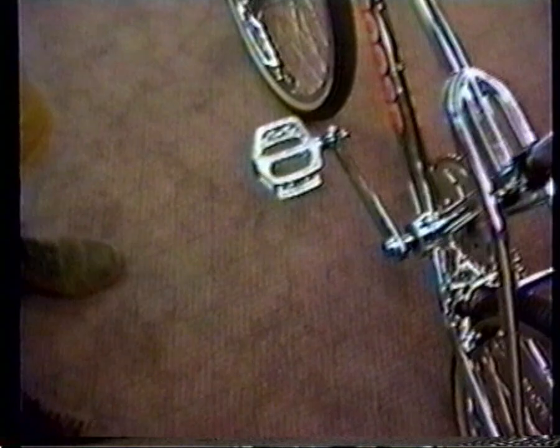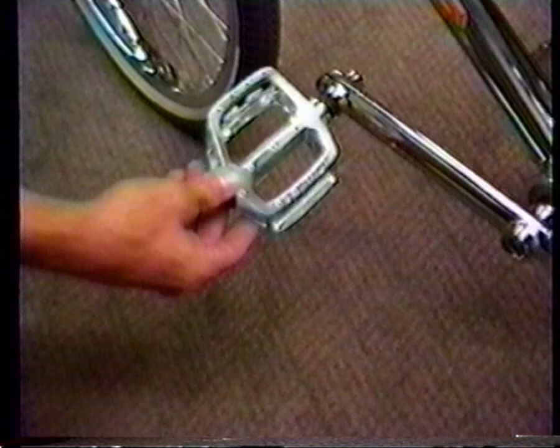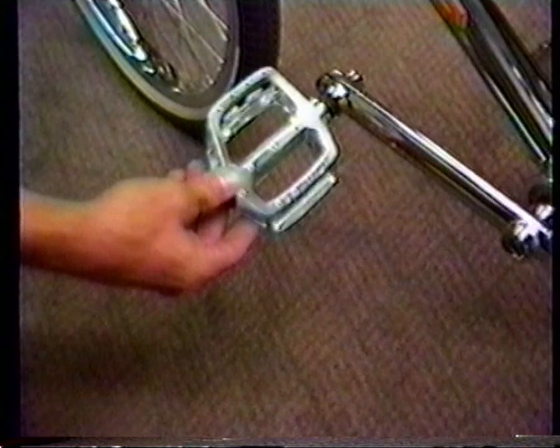Pedals — check this out. Brand new parallelogram design. I don't know where those engineers at Mongoose came up with this, but they took some sort of parallelogram shape. It just works good. You have to try it to believe it. Everybody out there is going to want a pair of these pedals.